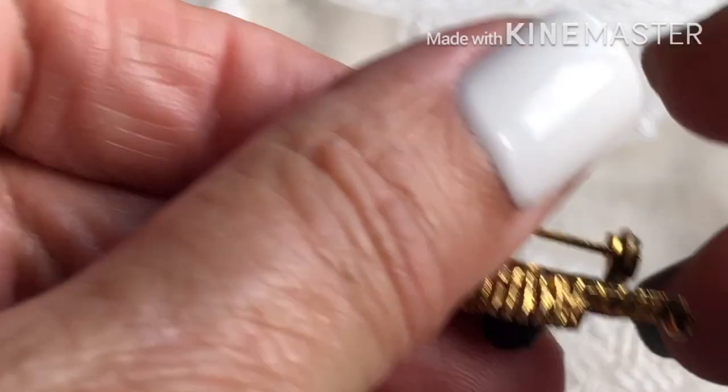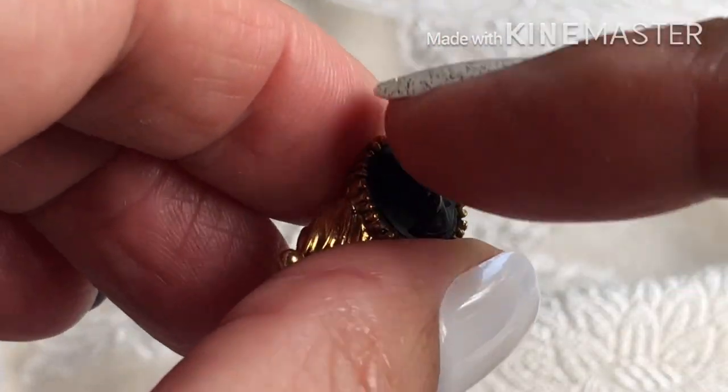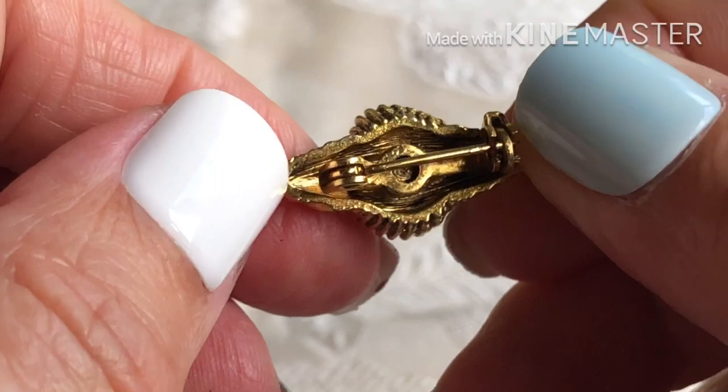Here is a very cute little tiny cameo pin — a black resin lady on it. It's real small, a petite pin.